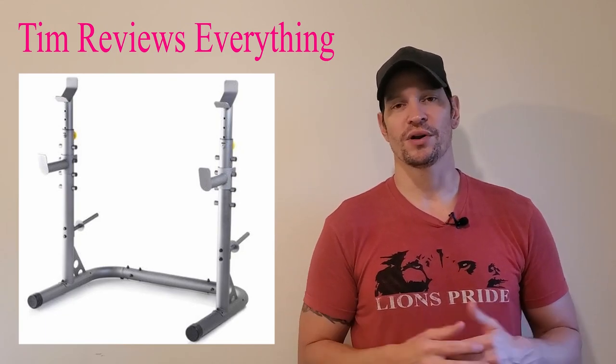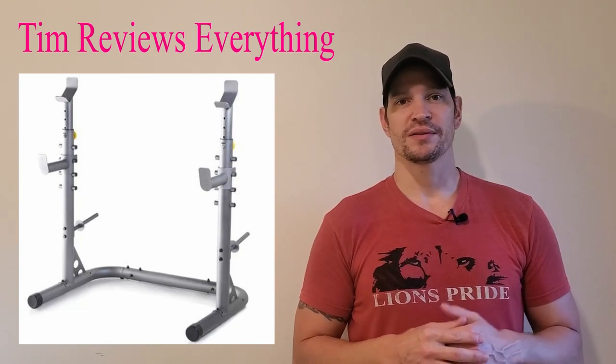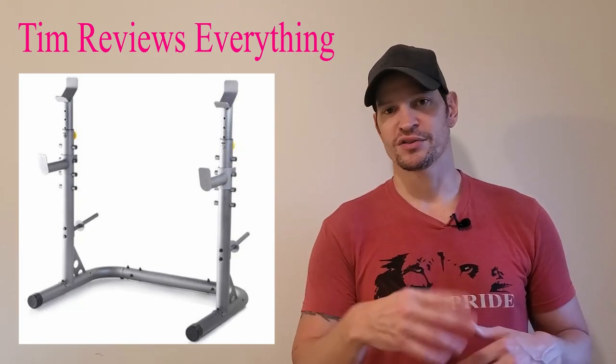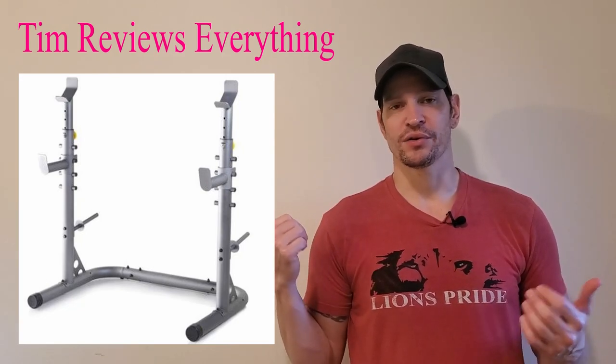It can hold up to some weight. If you guys are really big lifters, I would not go with this. This is for your everyday lifter, just someone that's working out in the garage to maintain being in shape. So the squat rack definitely holds up.